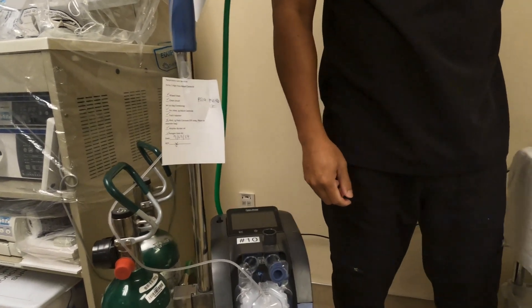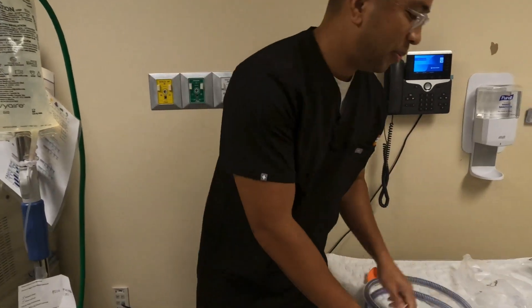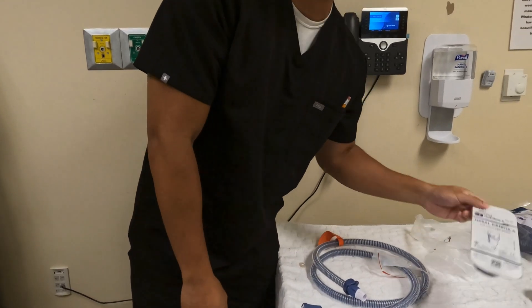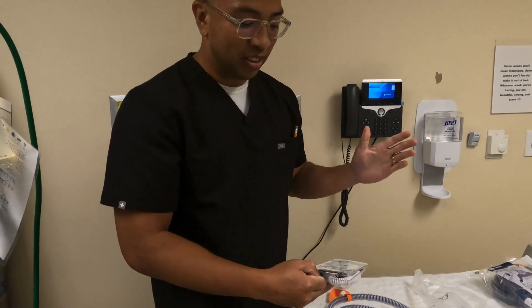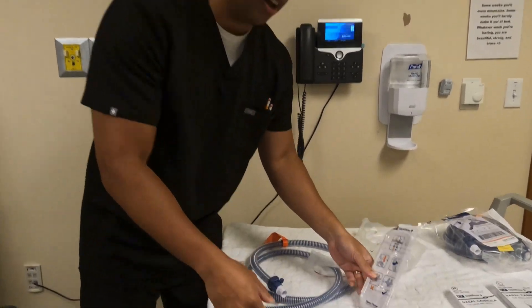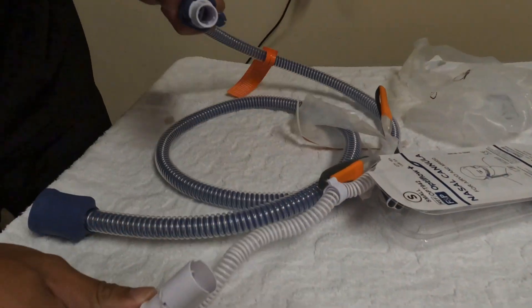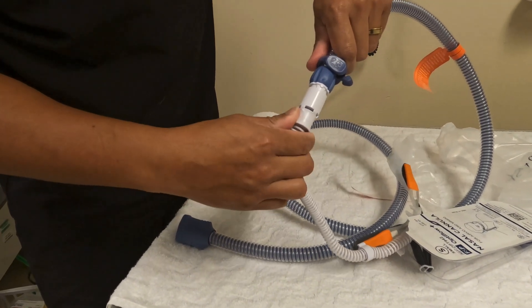Next, we're going to attach the circuit with your selected interface. Today we'll use small. Make sure the prongs do not fully occlude the airway through the nares — you want to keep some opening to allow for exhalation. To attach, you'll match the grooves together and you'll hear a click.